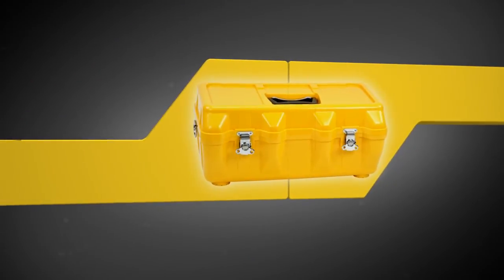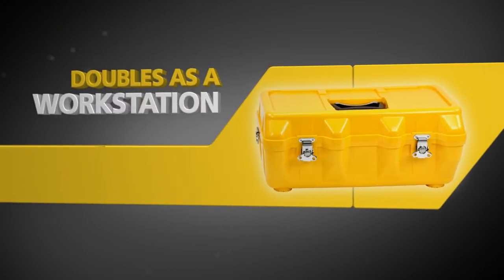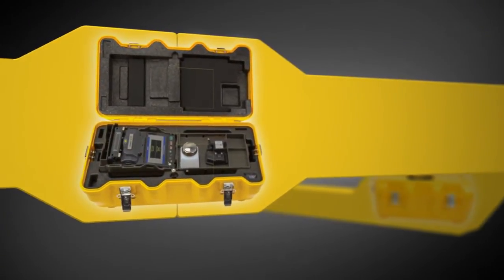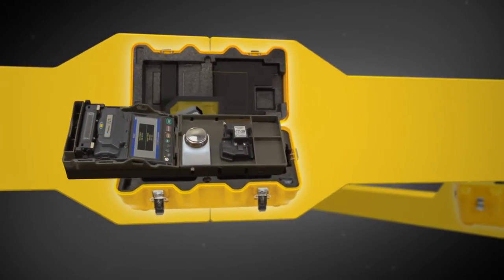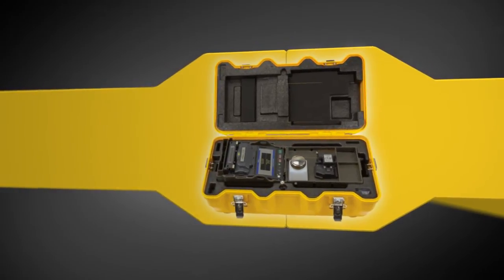To maximize the 12S Splicer's functionality, its innovative transit case doubles as a workstation. Just open the transit case, lift the work tray to access any required accessories, replace the work tray, and begin splicing.